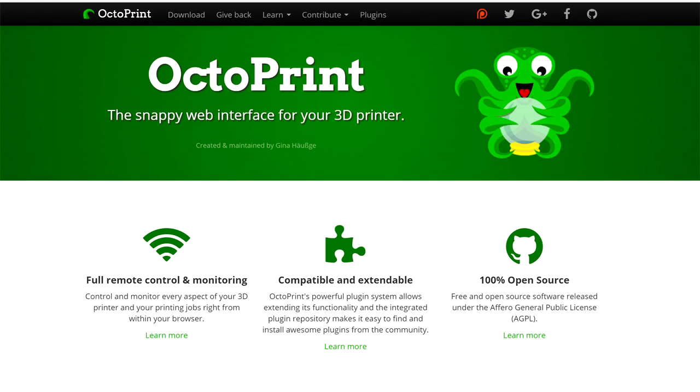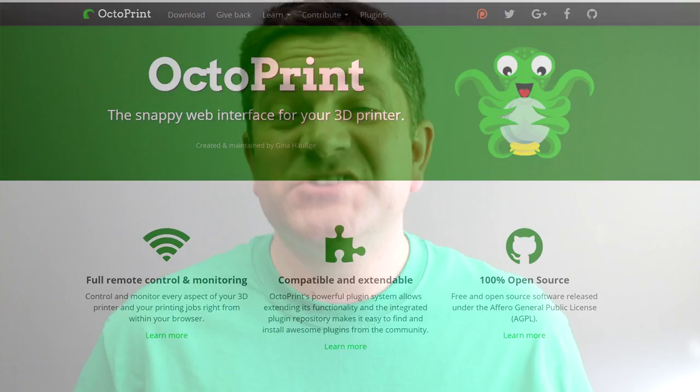A few things I want to say about the community side of things. If you use Octoprint and you know of Gina, who does all of the support and development to do with Octoprint — she's been doing it for quite some years. She did have good support through BQ, and unfortunately because of the redundancies and layoffs, her whole team was let go. So Octoprint is a little bit in limbo at the moment.